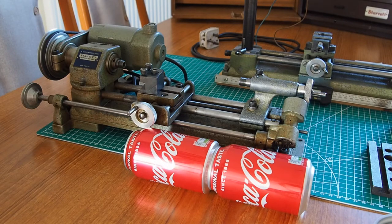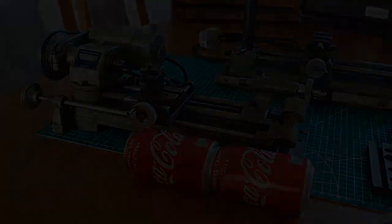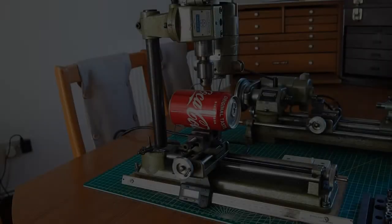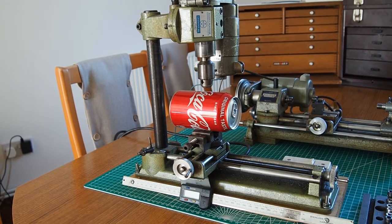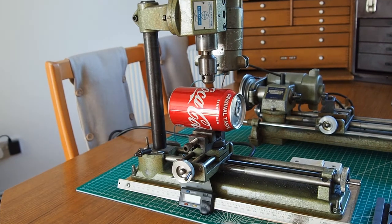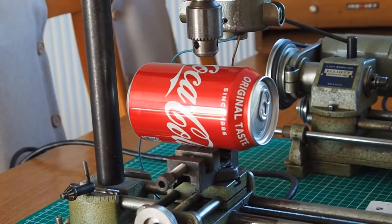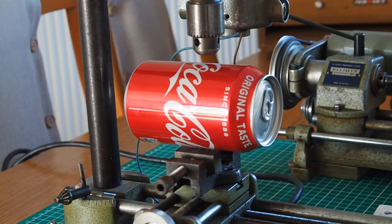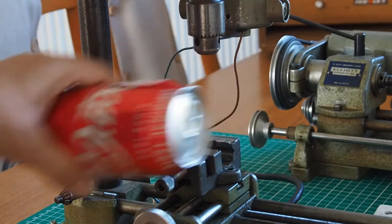I'll just stop the video now and set up, and then we'll look at it when it's configured as a milling machine. Okay, we've got the machine set up so we can see it set up as a mill. We'll just zoom in a little bit and show you the sizes of the travel. We've got a good old Coke can again.